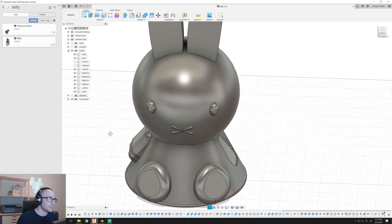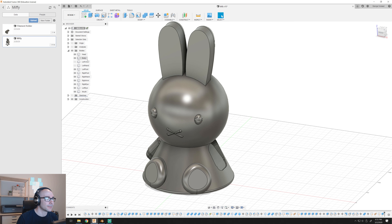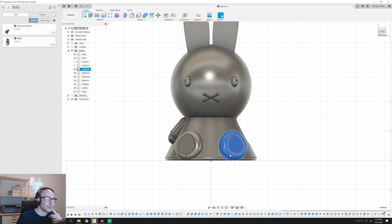In order for a multi-material print to be printable, you have to have the different areas that you want in different colors to be separate geometries. As you can see here, I've labeled them all — I have the head, body, and so on, all as separate geometries. I modeled the left foot, put a line down the middle and mirrored it, and then used Combine to cut out that area.